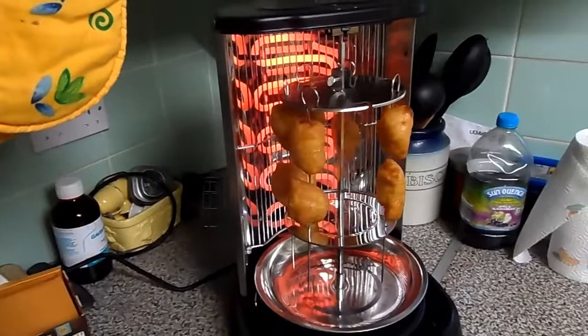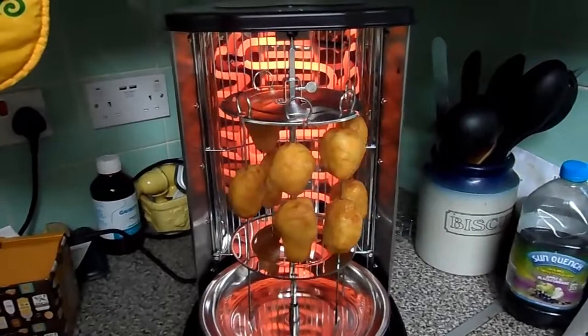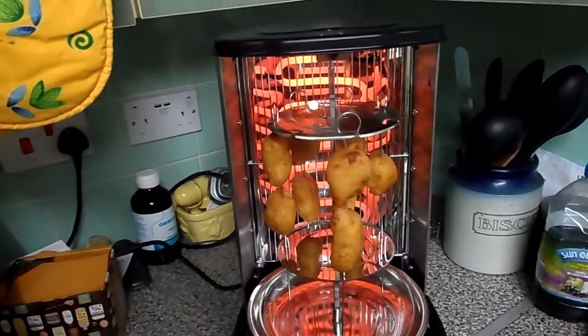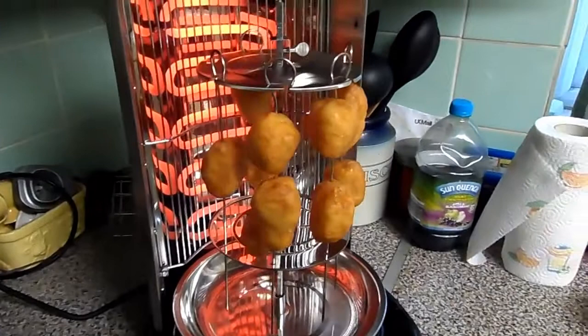Last night's leftovers — yeah, I ordered some chicken balls, chips, and I also ordered curry. Because of the distance and the prices and everything else, it was better to buy two meals in one, so I bought these with another meal, so these are getting used today.